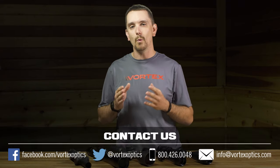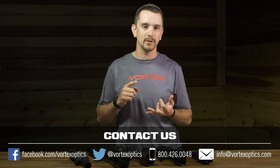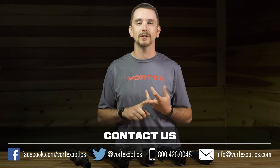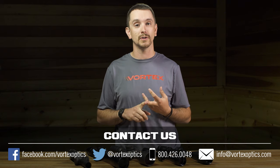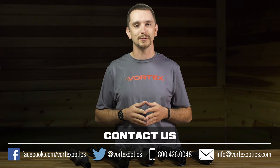If you've got questions on what optical system or rifle scope will best suit your application — whether you're hunting, shooting competitively, or this is for tactical or LE use — don't hesitate to give us a call. Reach out to us, we're always here to help. Thanks for tuning in, guys. We'll catch you on the next episode of Rifle Scope 101.